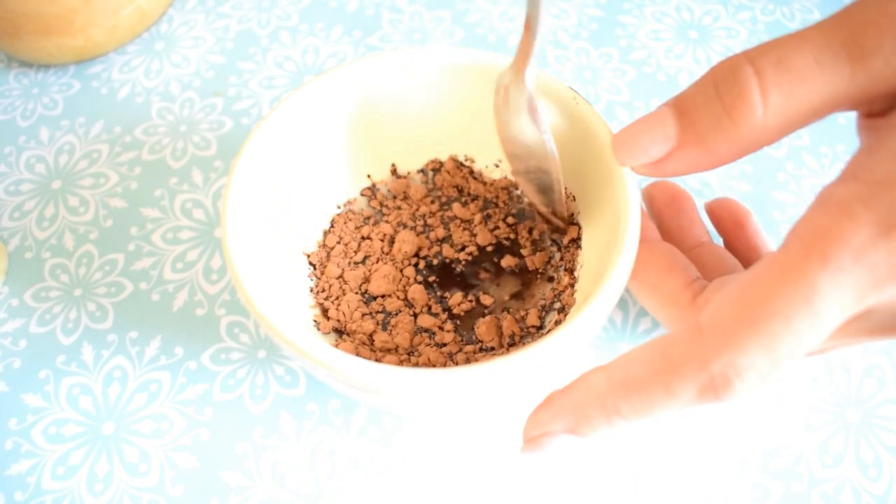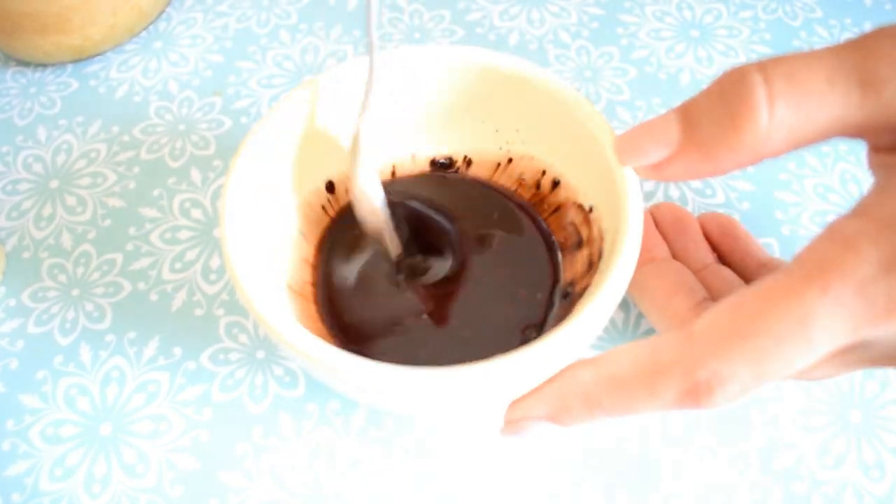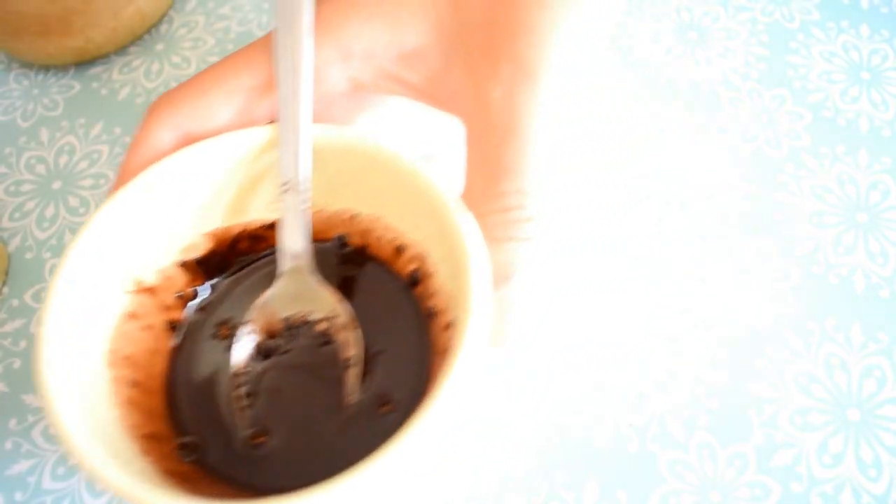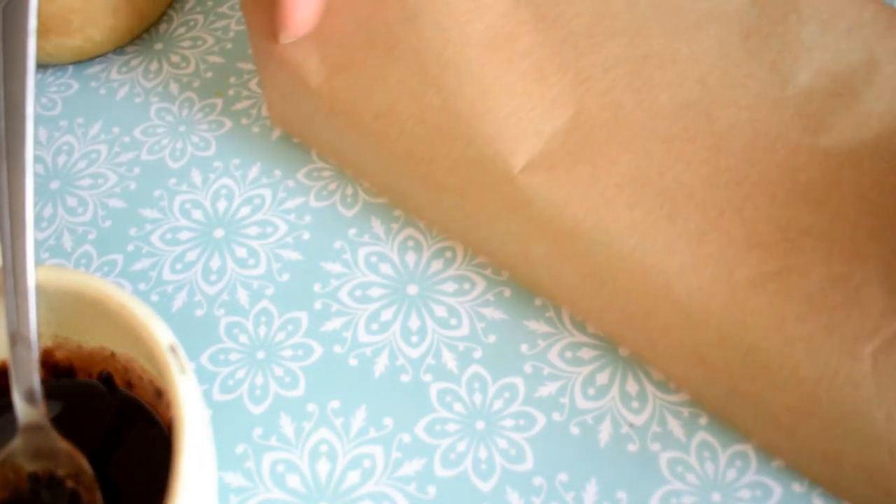cacao powder. But if you don't want to make this harder, you can obviously melt some normal chocolate. I'm just adding this parchment paper and now I will add the banana inside.